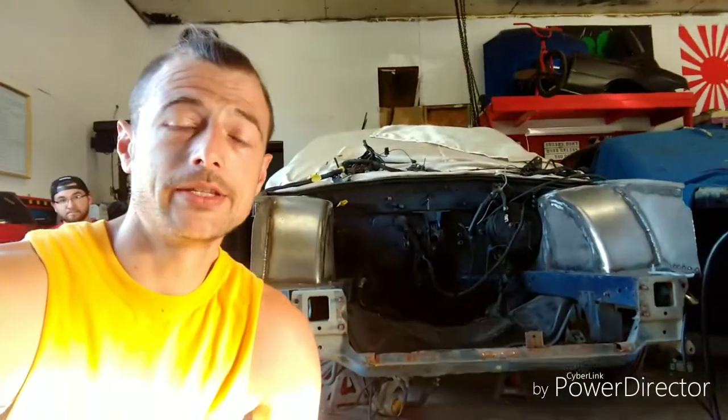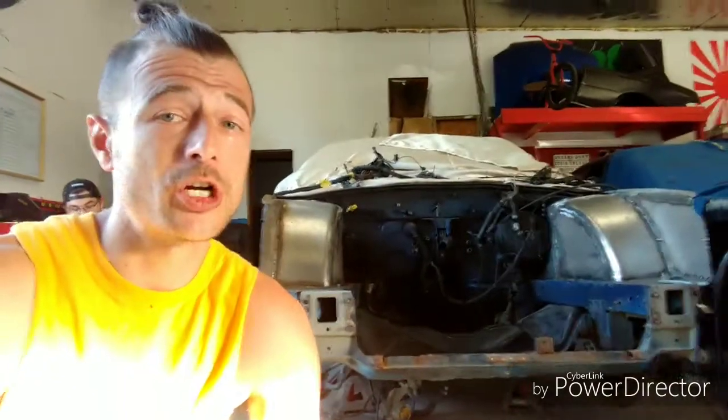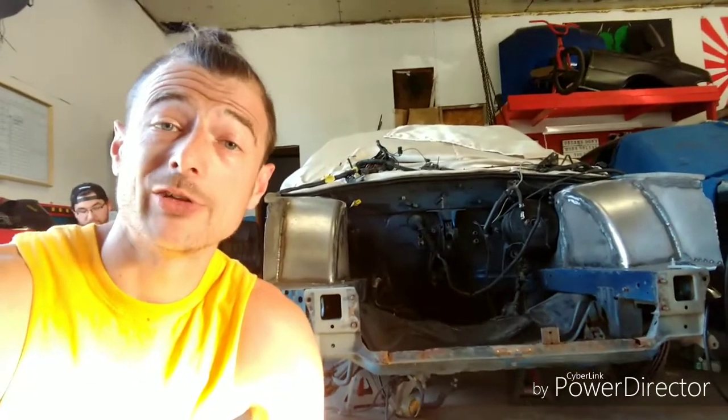Alright guys, I'm going to go ahead and end it there. I'm Bill Schneider, this is Rumble Garage. I build only cars with the stars. Stay tuned for the next JDM WRX build installment. Have a good day.